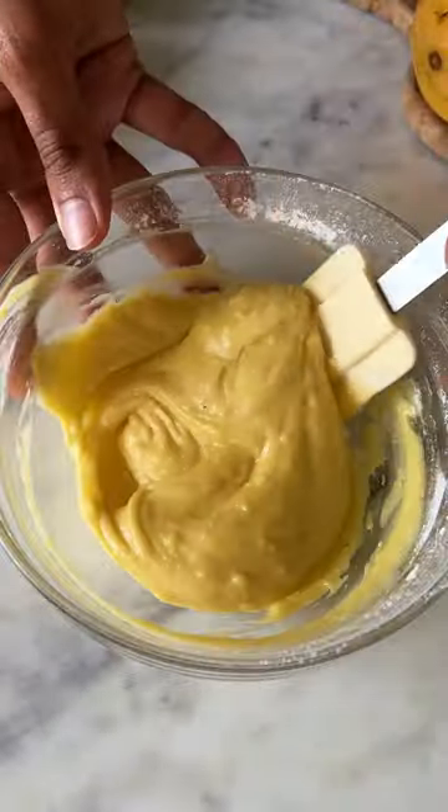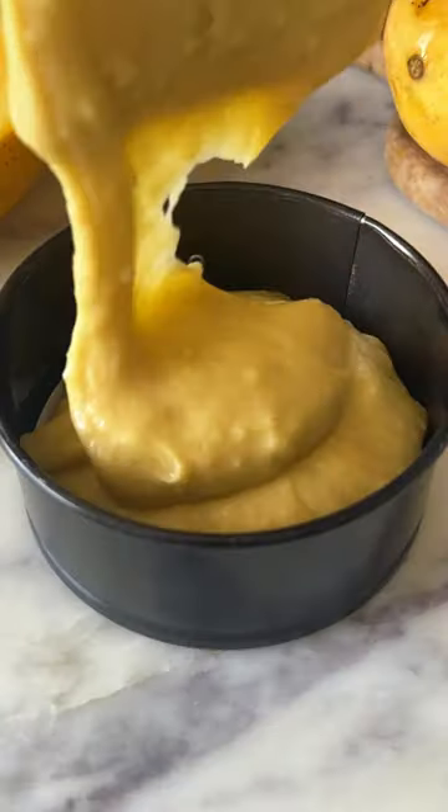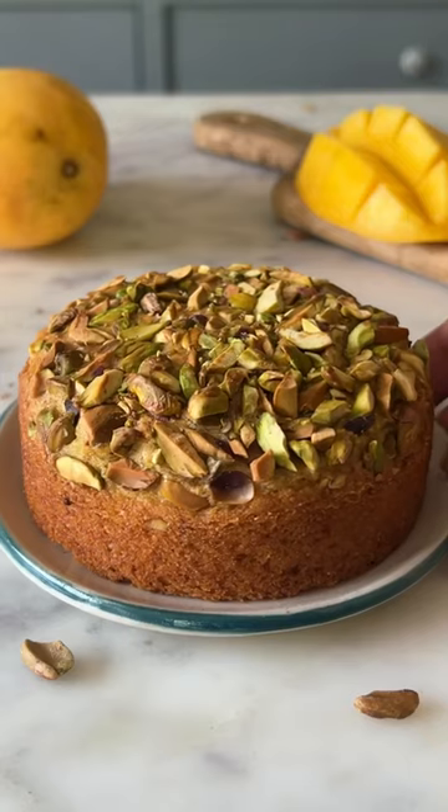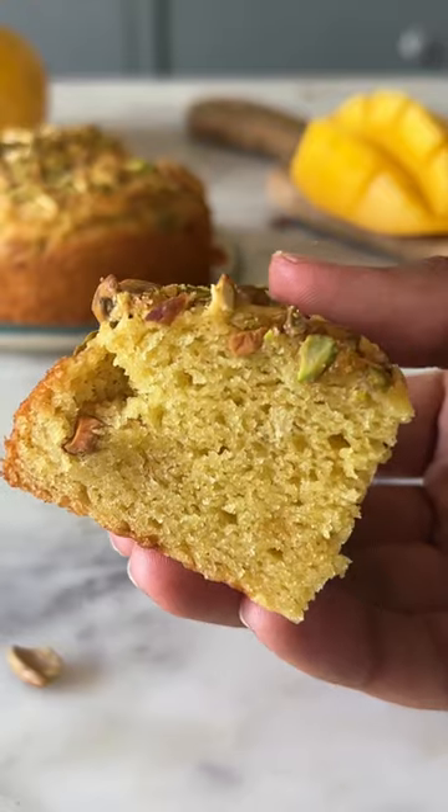Give your batter one final mix and then transfer it into a 4-inch pan. Top it with some chopped pistachios and bake for about 20-25 minutes. This is so good!